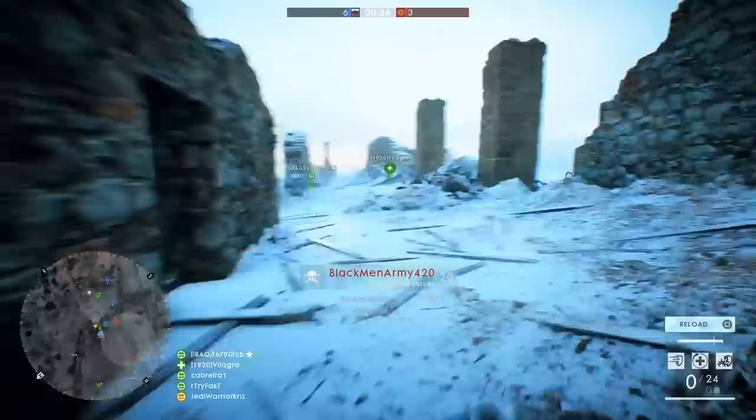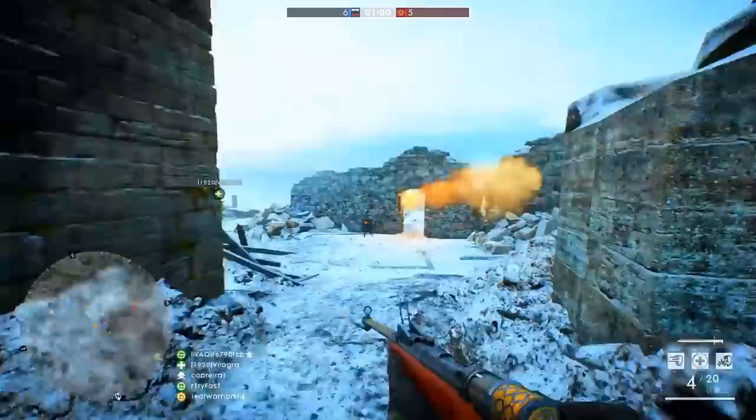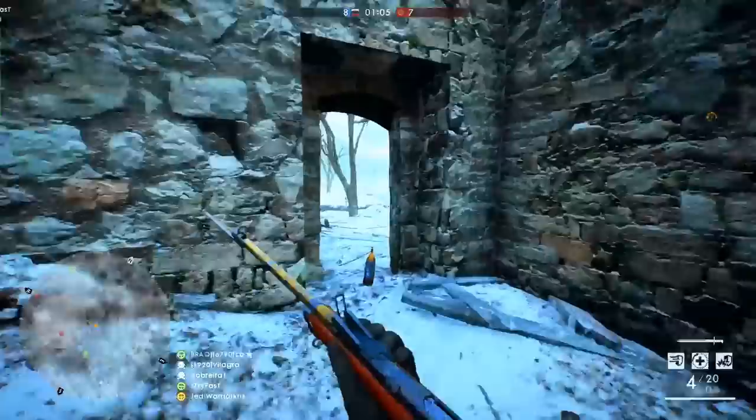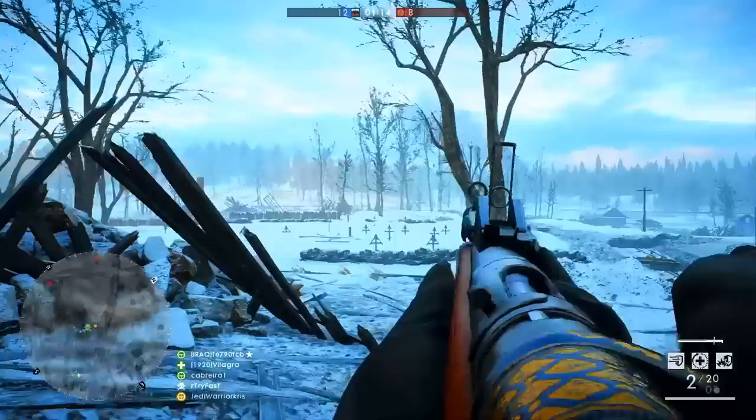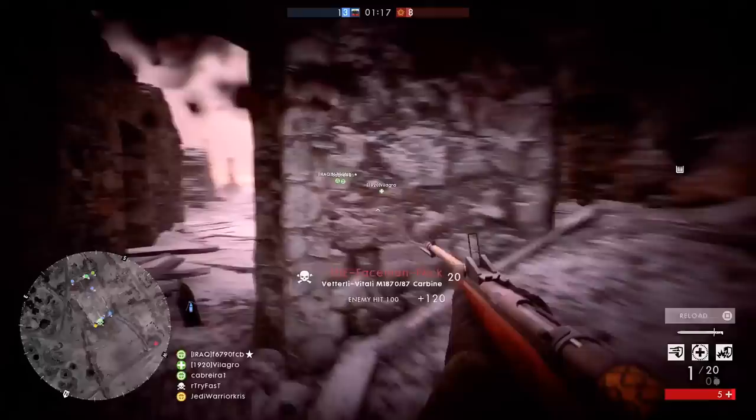The carbine variant will at least provide you with a little bit more wiggle room, as its aim down sight spread whilst moving is going to be halved over the infantry variant, along with having a lower hip spread too. The carbine variant will also grant you an optical sight, which should be handy for anyone who isn't a big fan of the Vetterli stock iron sights used on the infantry variant. Though the infantry still shouldn't be tossed to one side, as it does offer statistical bonuses over the carbine, with it being able to recover 50% quicker from recoil and hip spread, allowing you to reacquire a target and line up that follow-up shot in less time.